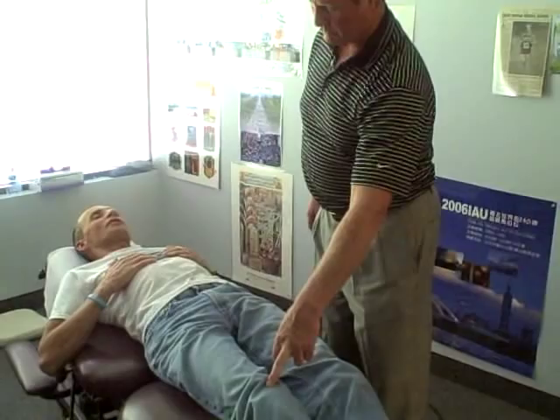This is Dick Bersley and he's been a patient of mine for many years. He actually had a knee replacement. How long ago? January 2009.